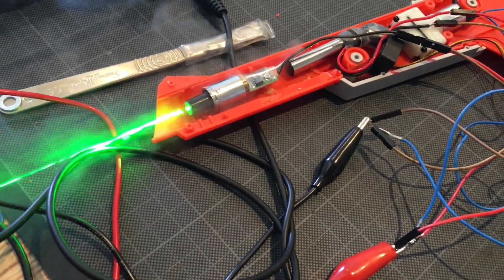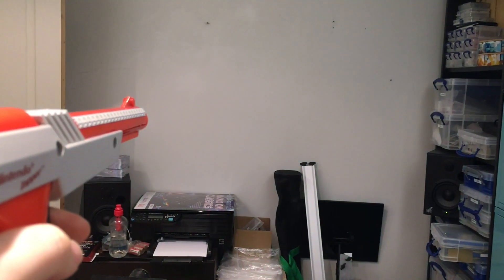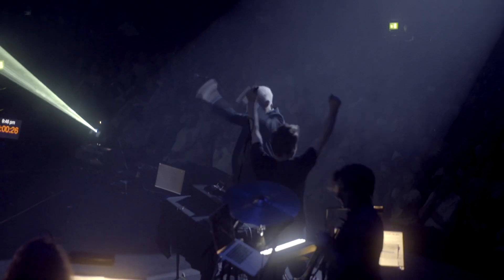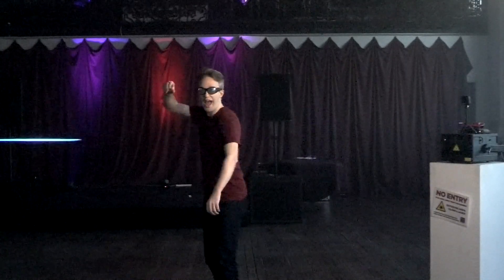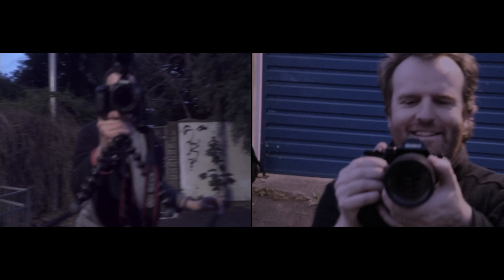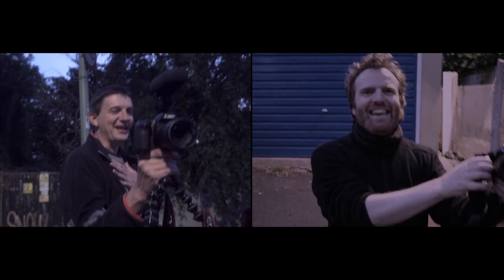I've done some really nerdy things in my life, like I put a real laser in a Nintendo light gun. Here's when I recreated Lunar Lander with lasers and got an actual Apollo astronaut to play it at the Royal Albert Hall. And you've probably seen when I helped Tom Scott stop a laser beam in mid-air. But when laser nerds and train nerds get together, it takes it to a whole different level.